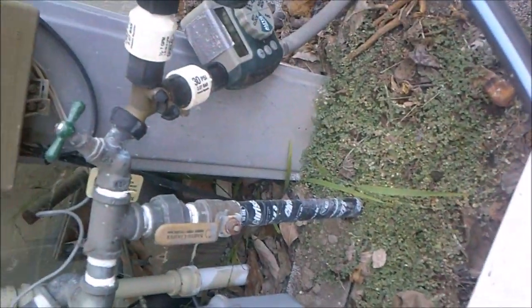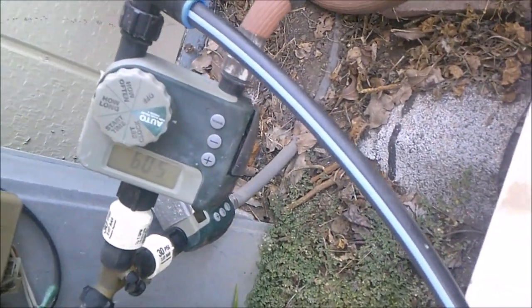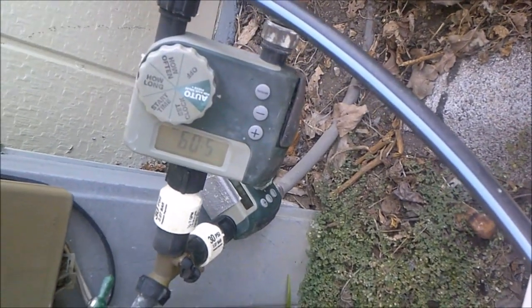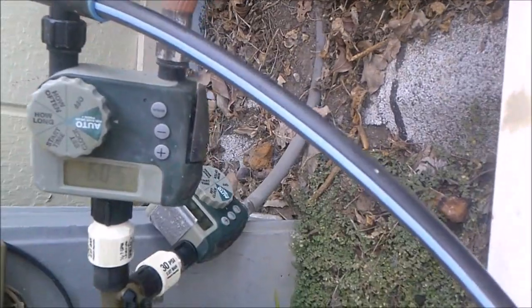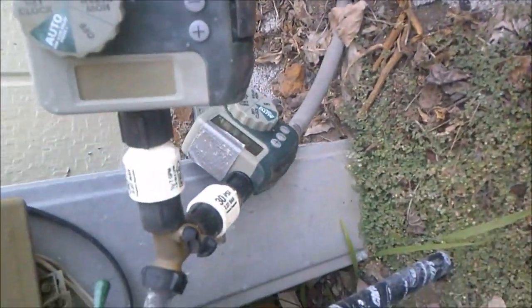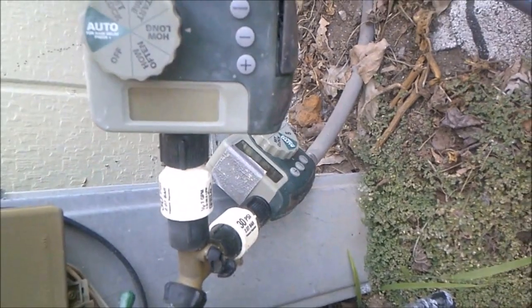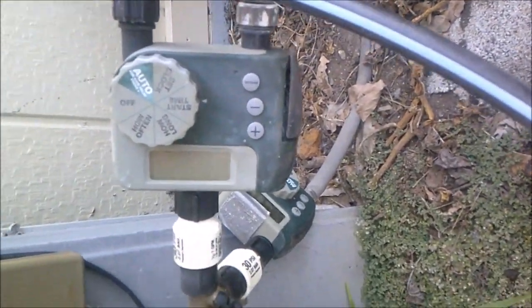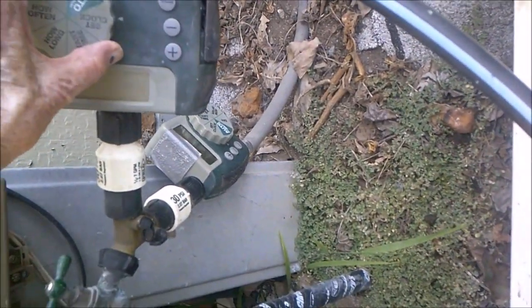I've tried many different clocks and irrigation systems over the years, and for my small operation these cost about 50 to 60 bucks and they're excellent. They're battery operated — you don't need to hook up to AC — and the batteries last quite a while. This one is set on automatic, every seven days, for eight minutes. Start time is set for 6:35 in the evening.